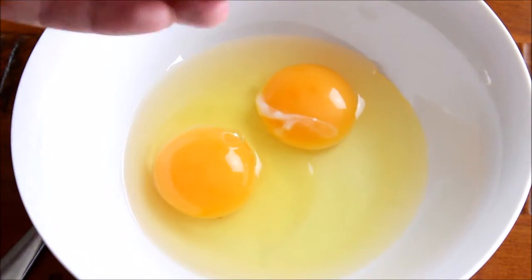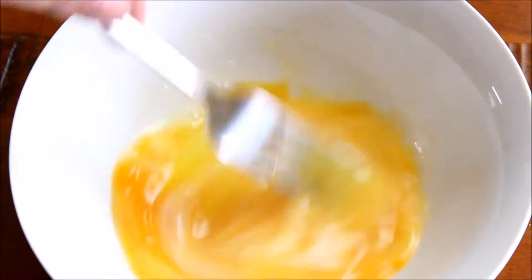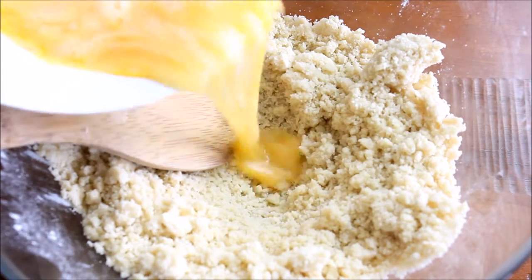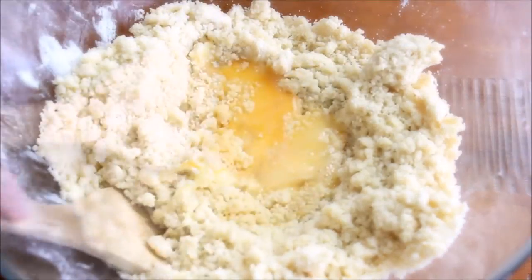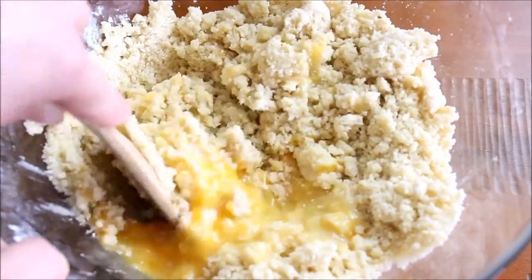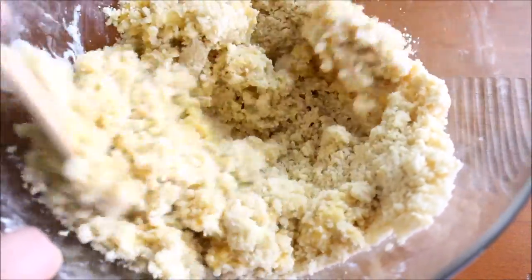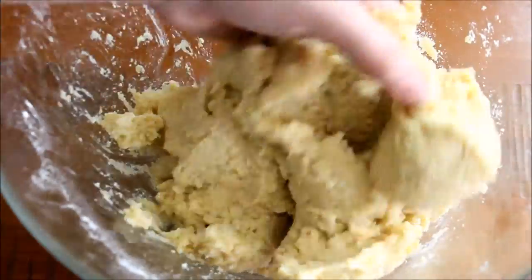Once you've reached that stage, crack two eggs into a bowl, give that a little light whisk, and then add that to your mixture to create a cookie dough. Make a little well in the center of your mixture and add in your eggs. I'm using a wooden spoon to just combine this until it's just combined, and then I'll use my hand to bring that dough together.